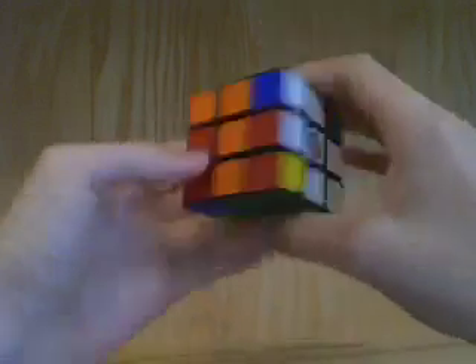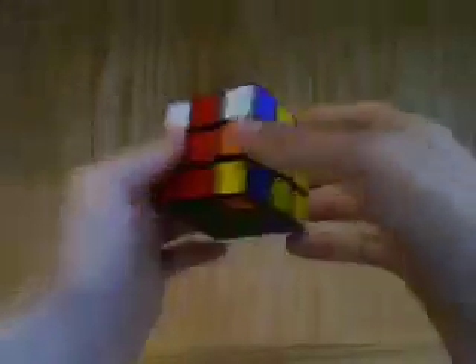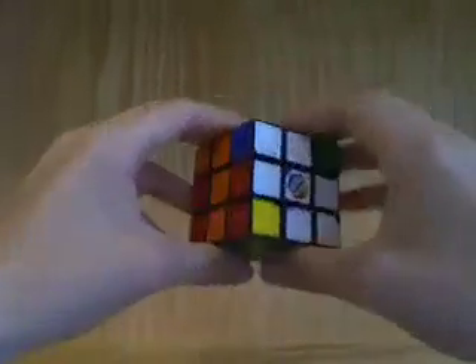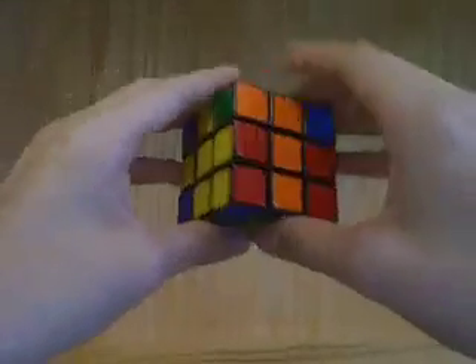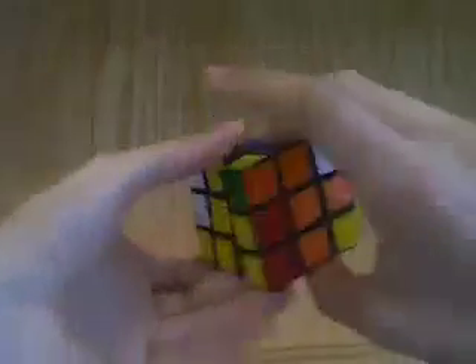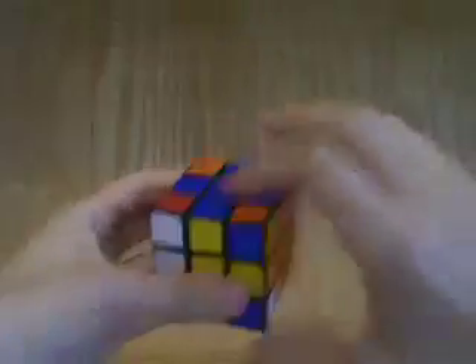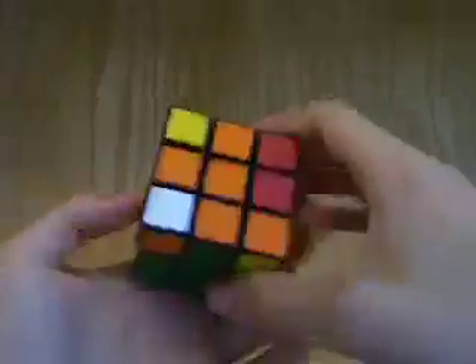The second case is if you have all of the middle layer edges in the wrong position — this is incorrect, this is incorrect, this is incorrect, this is incorrect. What you have to do is randomly turn any two adjacent faces — it doesn't matter which ones. We'll pick these two adjacent faces and turn them back and forth in 180-degree alternating order. You keep doing that until the cross becomes solved again and one of the pieces has become solved in the middle layer.